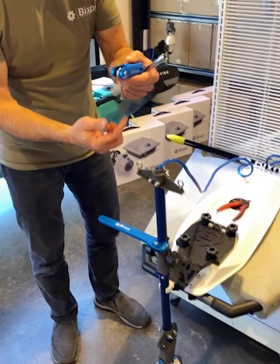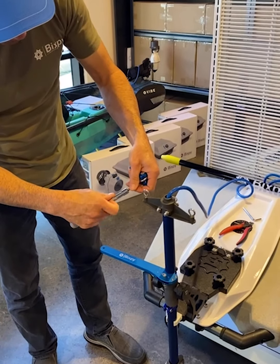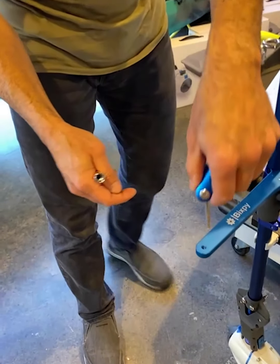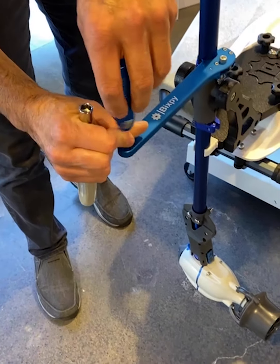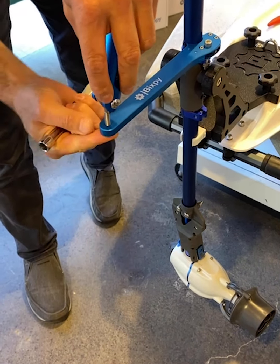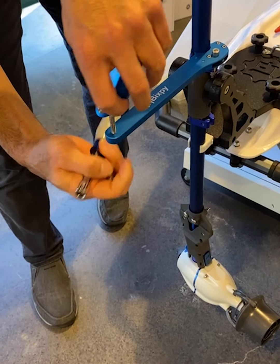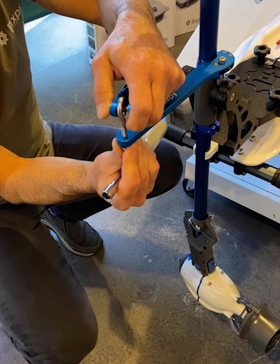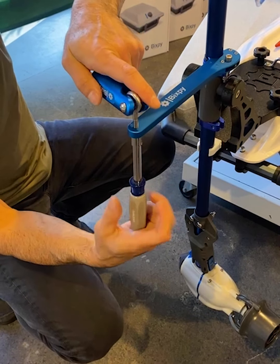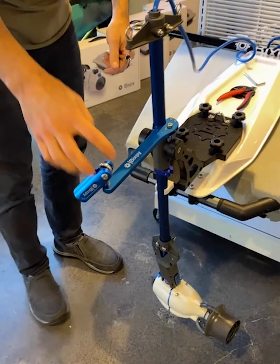The next thing is to put your pivot arm on there. You need the same 10 millimeter socket wrench. We've got our threaded hole — put the eye loop through there and spin it until we get about a quarter of an inch out. Once you've got a quarter inch out, put your bolt on there and give it a good tightening. It'll be nice and firm. That's all we've got — we are pretty much done.